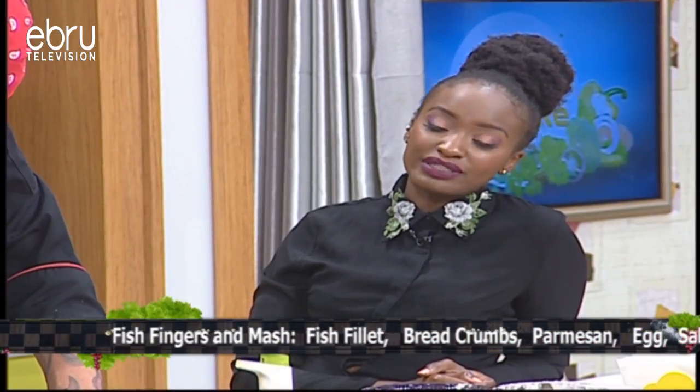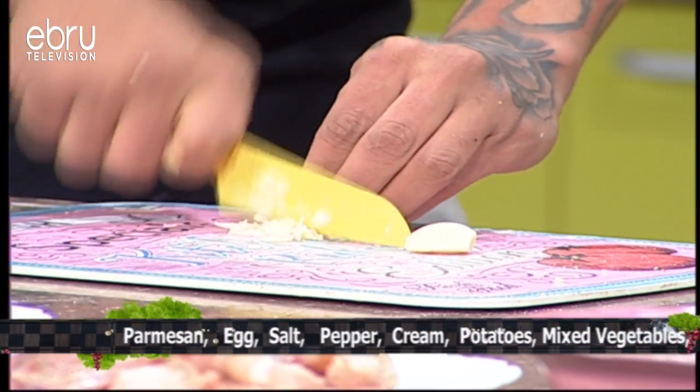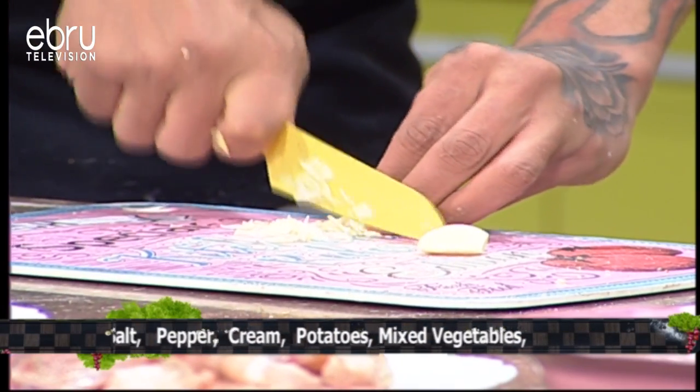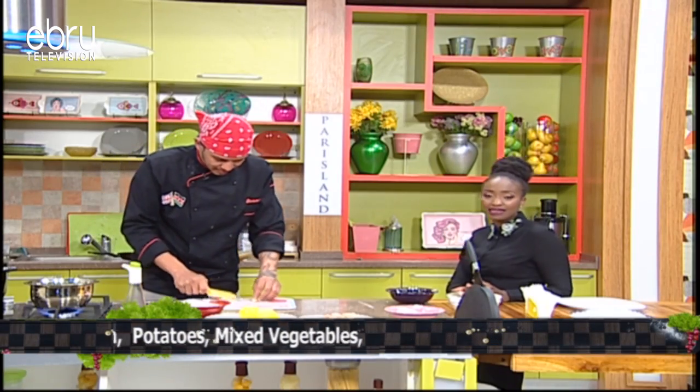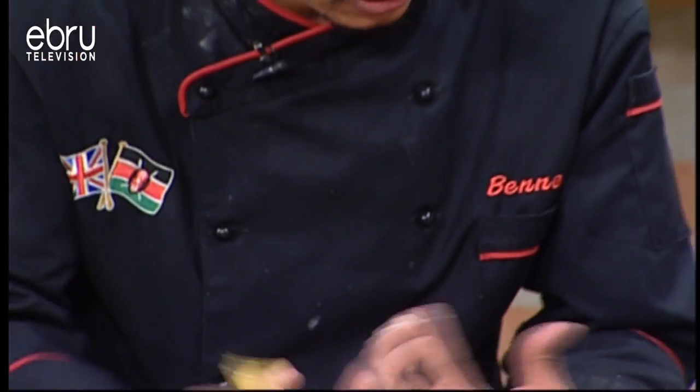Tell us about the process you're using to cut that garlic. Do you know how much I hate cutting garlic? By the way, if you've been watching our kitchen hacks segment and your fingers are smelling of garlic, we have some good tips and tricks. For example, the lemon — rub some lemon on your fingers and the smell is completely gone. That's the one I use.